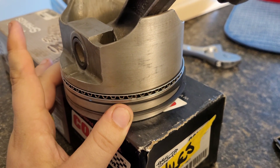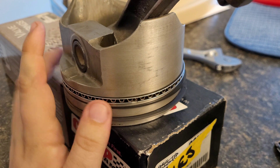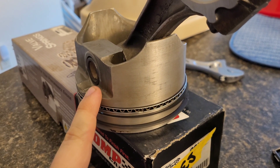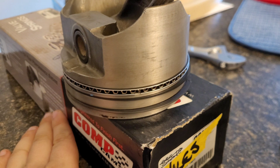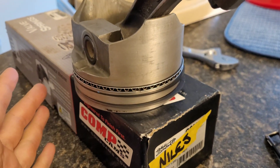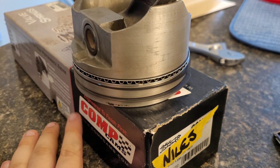Because it's a nitrous build and we're going to be shooting some nitrous at it. These are factory-forged TRW pistons, and we're going to be shooting a 150 to 200 shot at it — probably ideal.